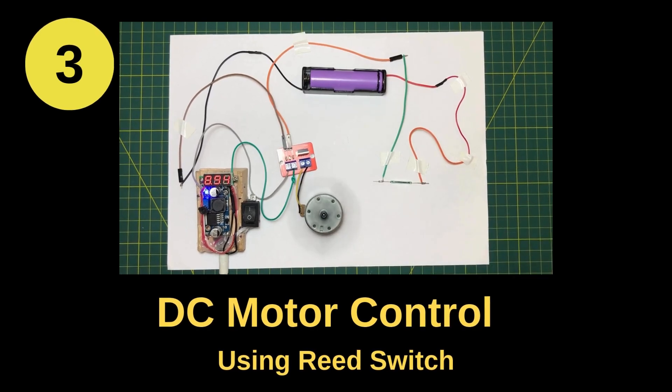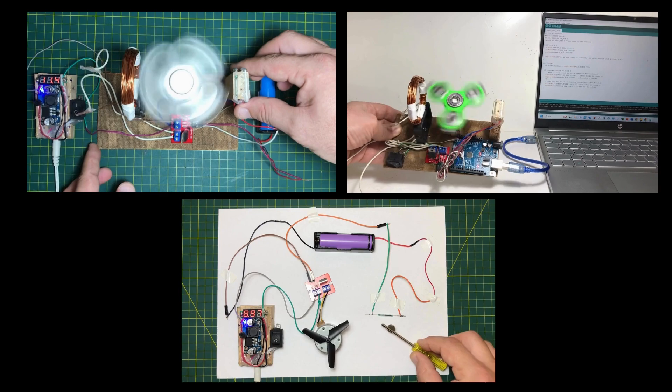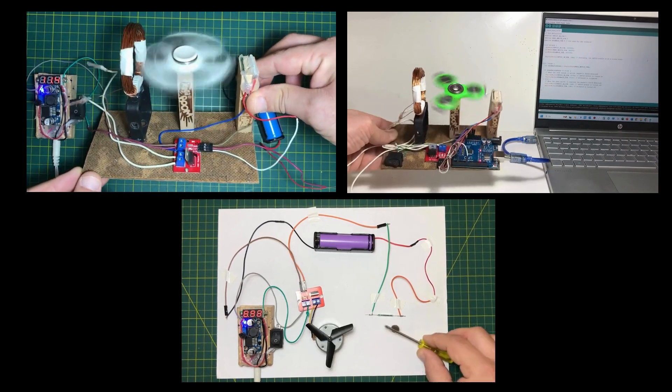Lastly, we'll design a circuit to control a DC motor with a reed switch. Let's take a closer look at each of these fascinating projects.